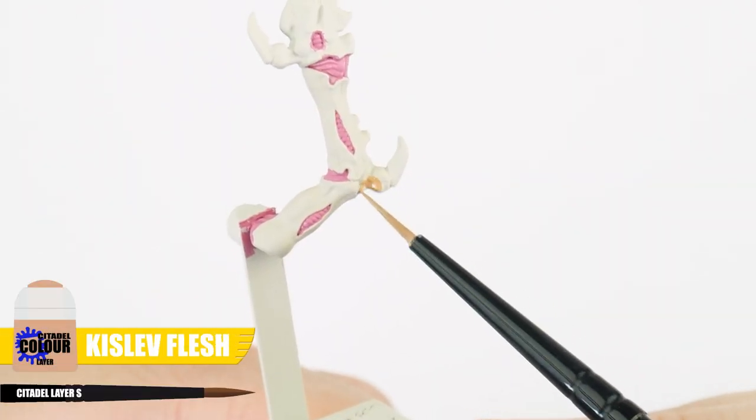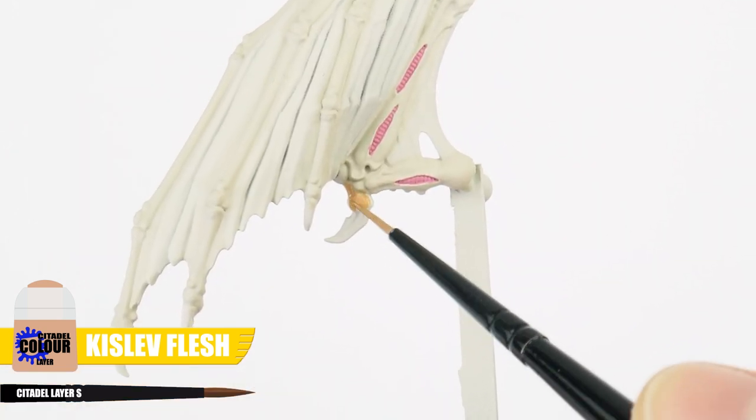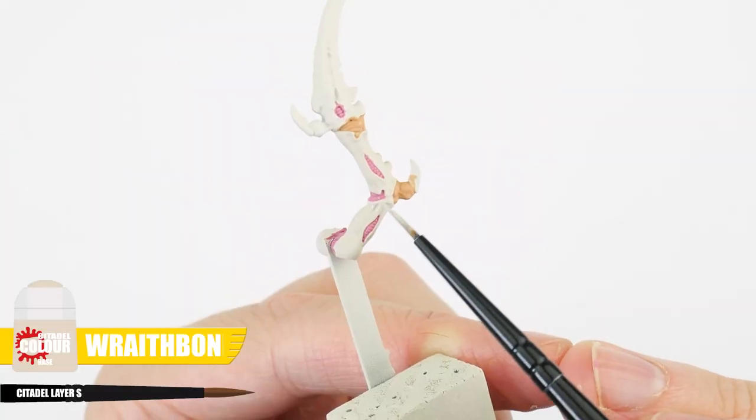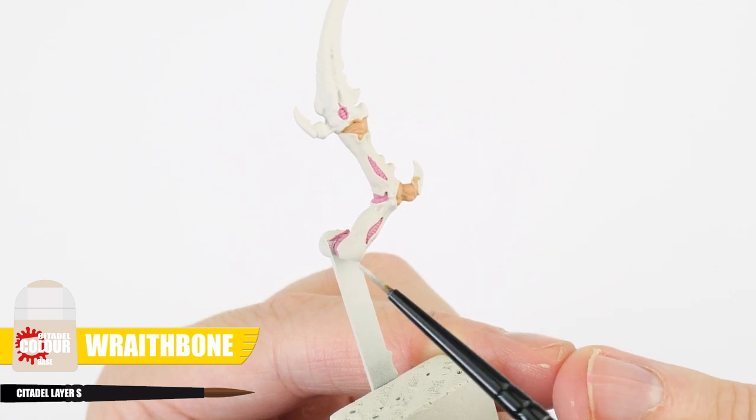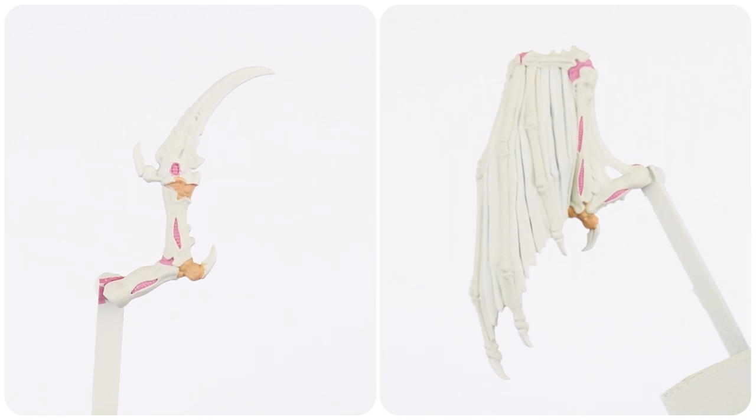After you're done, we're also going to use some Kislev Flesh to paint the fleshy areas on the elbows and ankles. Something else to remember is that we can always go back and neaten things up as we go along. We're painting these areas now because they'll also benefit from the wash once it's dried.